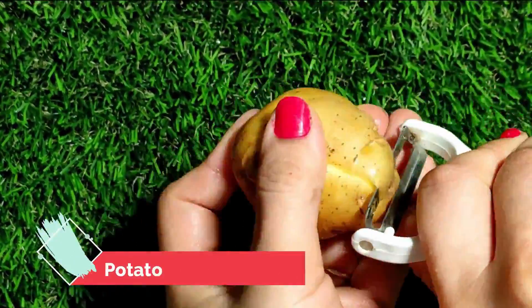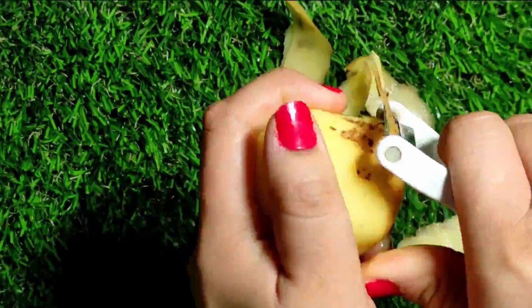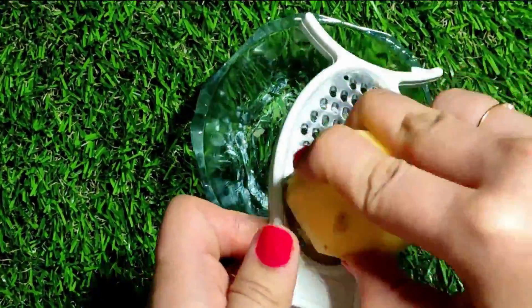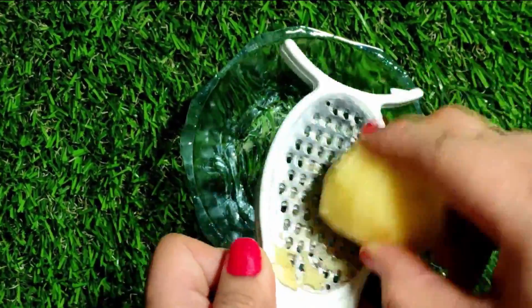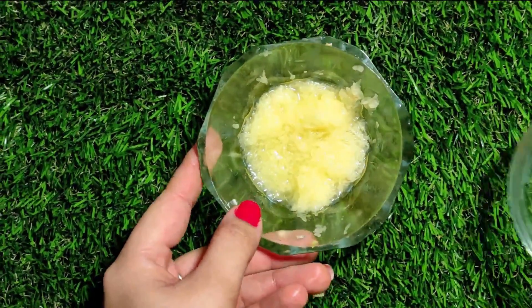Let's see how to prepare this. We have used a potato. We have to peel the potatoes and extract the juice from the potato. In potatoes there are some active enzymes which are very helpful to remove blemishes from your skin. If your skin has old skin problems or pigmentation problems, you can solve them with potato juice.